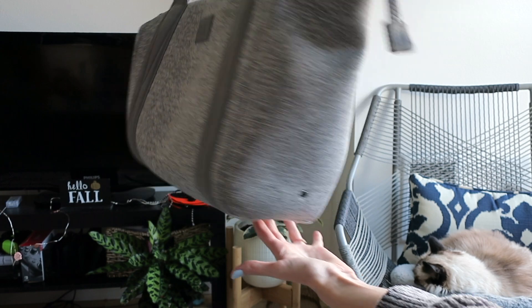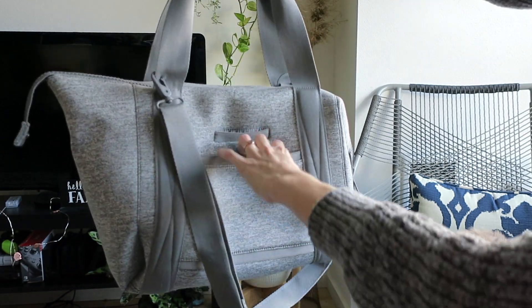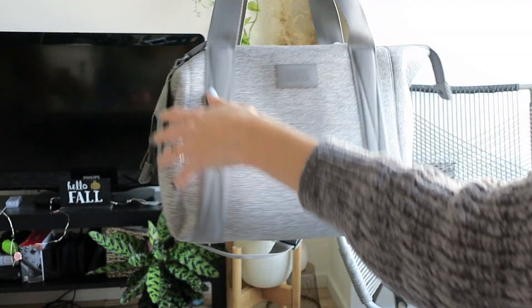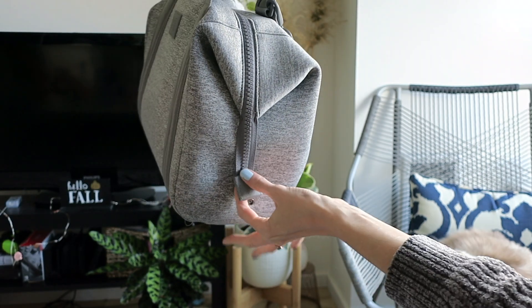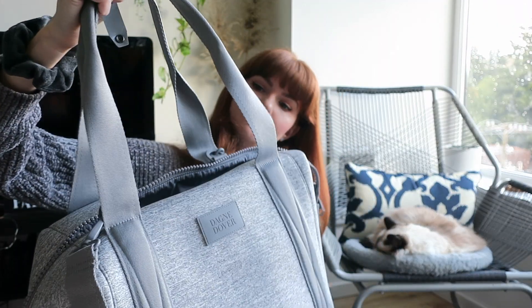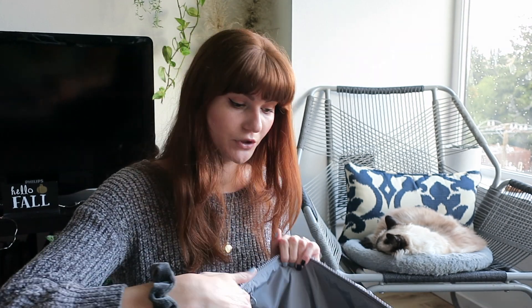The carryall in medium retails for $155. I've loved using it at the airport — I put all my carry-on things in here and then slip it onto my suitcase. I really like that I can bring my laptop and have it feel secure without putting it in another case, and I just love all the pockets.